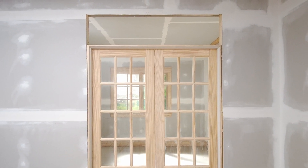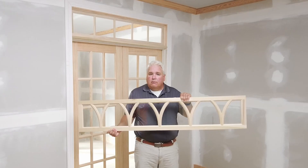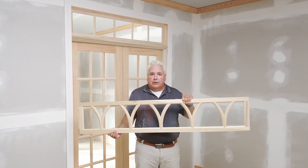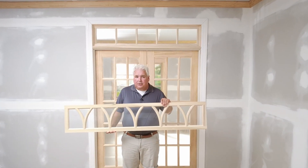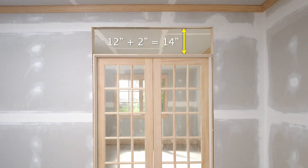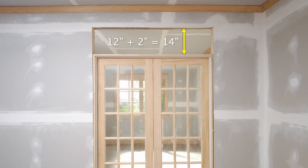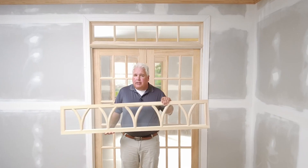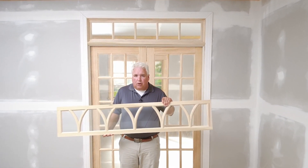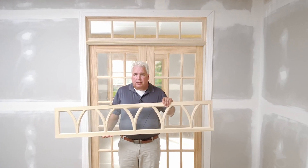The height of your opening depends on the height of the transom sash you order. For this installation, we chose to install a 12-inch transom sash, which is pretty standard for the 9-foot ceiling in this room. To figure the height added to the rough opening for the transom, add 2 inches just like we added for the width. For a 12-inch transom like this one, we raised the height of our opening 2 inches more, or 14 inches above the top of the door jamb. If you need help setting the height of your door or if you already have a space above a previously installed door, the planning section will walk you through the measurements you need.